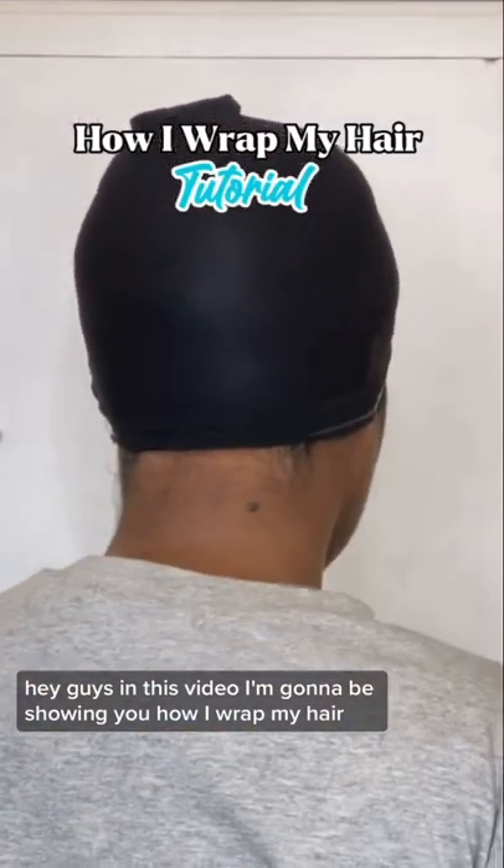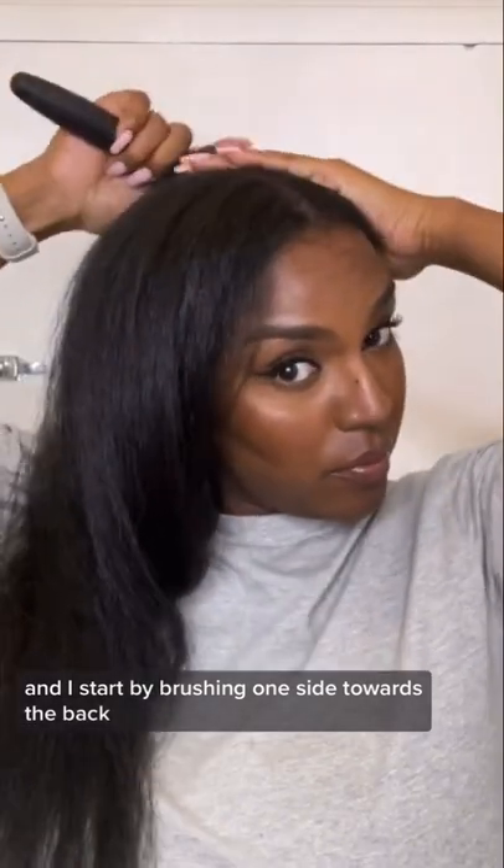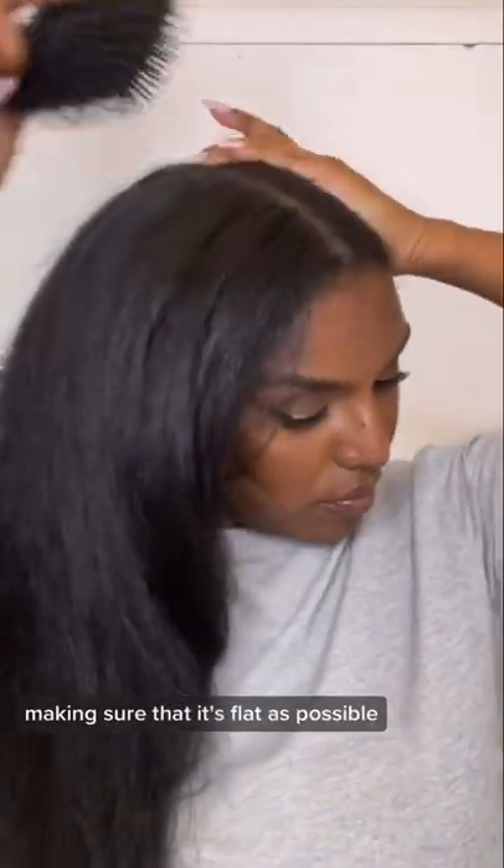In this video I'm going to be showing you how I wrap my hair. I'm starting off with a middle part and I start by brushing one side towards the back, making sure that it's as flat as possible.